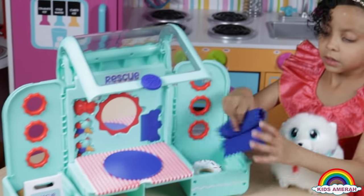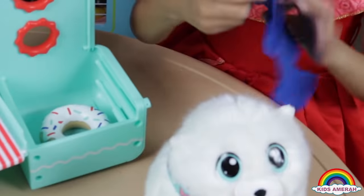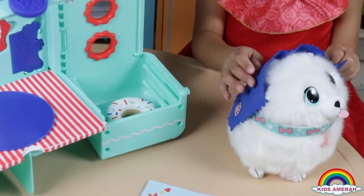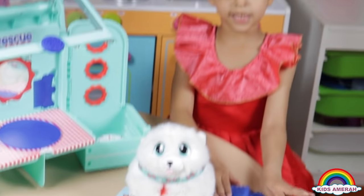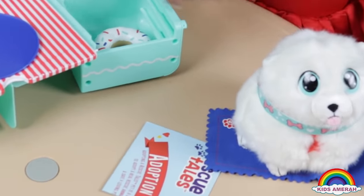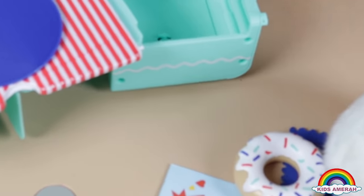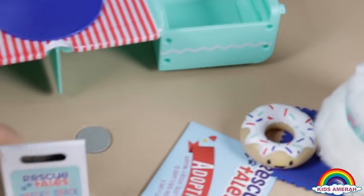There is something that she can lay down on — you can put her on this, it's her blankie. You can put your dog right here. And she has a dog toy that's a donut. She has a donut. She has a dog packet.